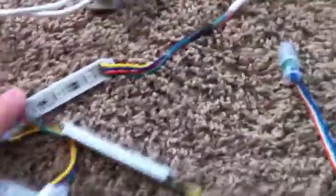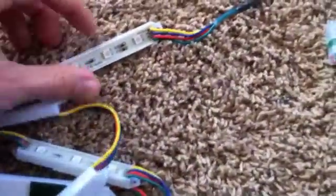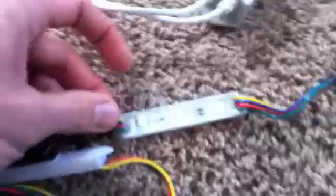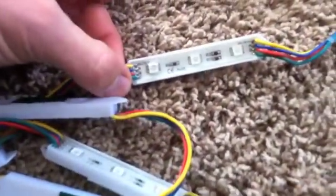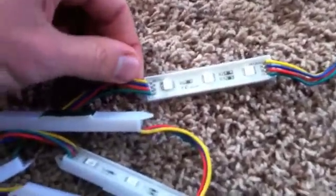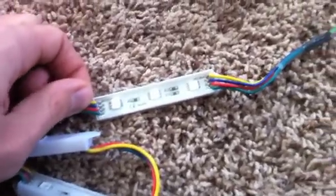I wanted to show two of the different module types. There are lots of different options out there - everybody carries something. These are just the two I found that worked well for what I was doing this year. You've got these little 3-inch RGB modules. They all come with four wires: a common positive and then three negatives for each color. The yellow wire is positive, and then blue, red, and green are the negatives for each respective color.